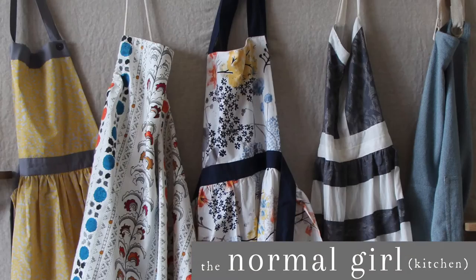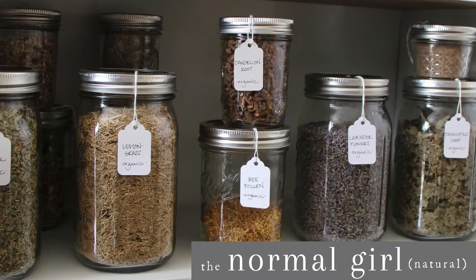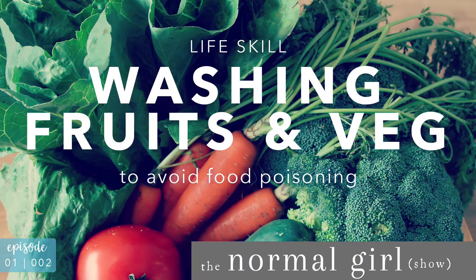I bet you're not as clean as I think you are. Let's fix that, shall we? Hi, I'm Katie. This is The Normal Girl Show, and today we're washing fruits and veggies.